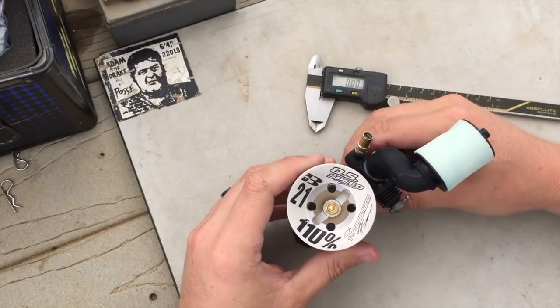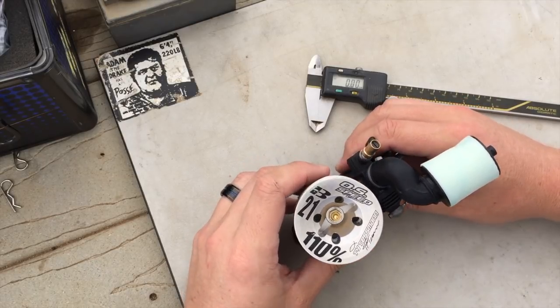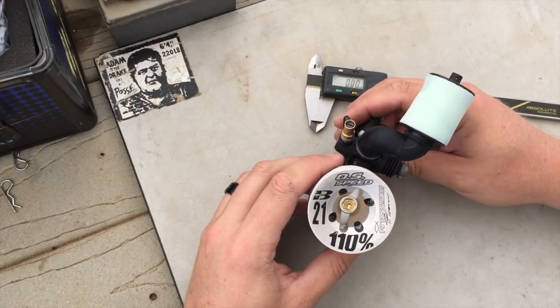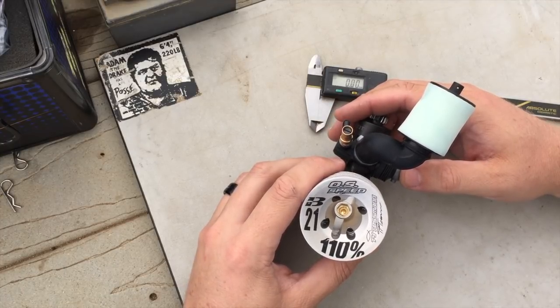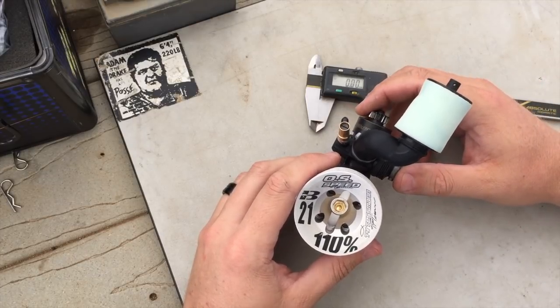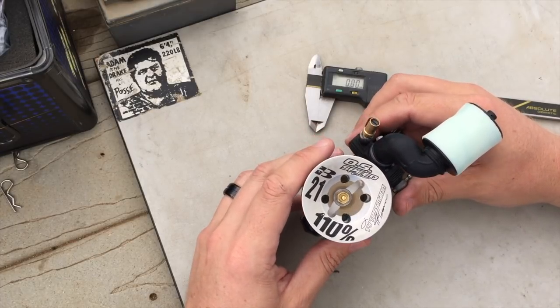Just remember, these are general guidelines. If you get lost or the engine gets out of tune and you're trying to get back home, this should be a pretty safe starting point — and regardless of the Venturi you're running, this should get you back in that ballpark. Normally for truck, I run anywhere from a seven to an eight millimeter Venturi with the Spec-2 engine, depending on the amount of power you need or the track conditions.